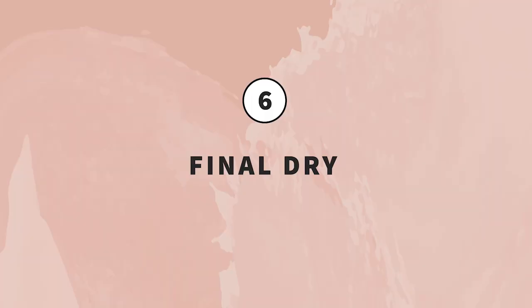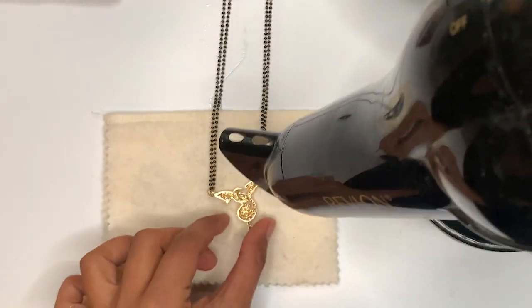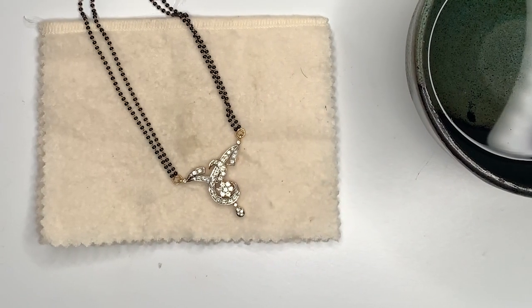Step six — final dry. You can now dry it with a hair dryer on the cold setting so that there are no water marks on the mangal sutra. It's done — your mangal sutra is ready to sparkle and shine!